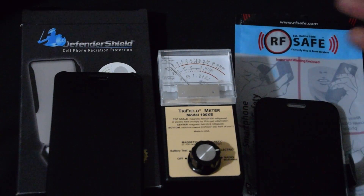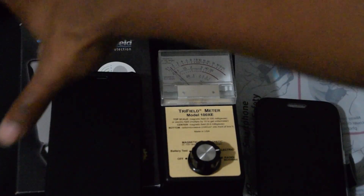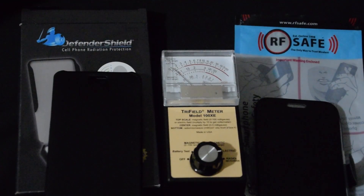So they say. Talking to some of these companies, the Defender Shield says some testing may be subject to surrounding radiation — these things may pick up radiation around them. If that's the case, I'm just giving you a home test, so we're going to test this out.